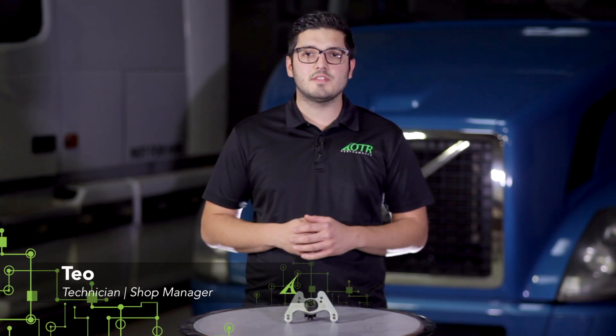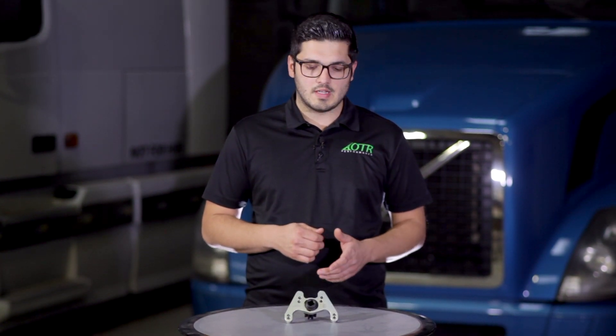Hey, Ito here from OTR Performance and today I'm going to show you how to use our crank turning tool on your truck. This tool fits 1998 to 2008 Volvos equipped with D12 and D16 engines. This tool comes in handy when you need to turn the engine by hand, so let's get started.